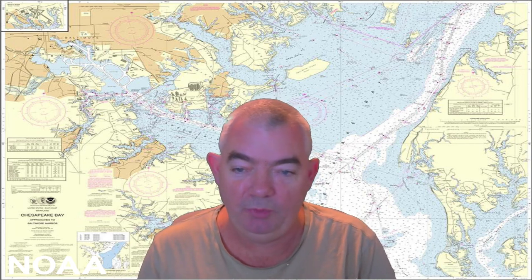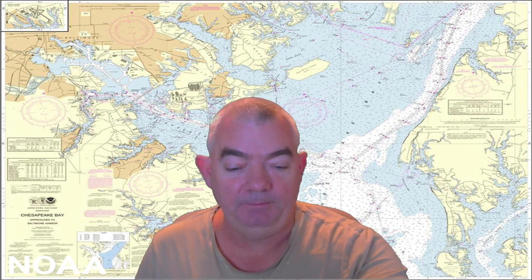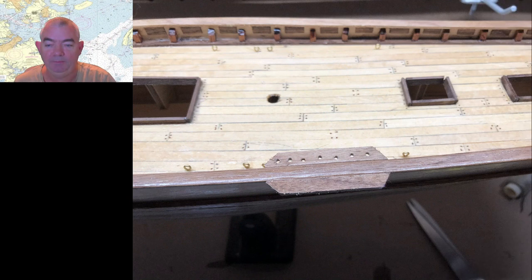For today, we will be looking at the deck fittings themselves. As you can see on the picture in front of you, I have now gone and put the pin racks and the stays. I haven't actually put the belaying pins in at this particular stage and I haven't done the dead eye stage yet. This is just the fitting. So I took the plans out and found where all the eye bolts are on the deck.